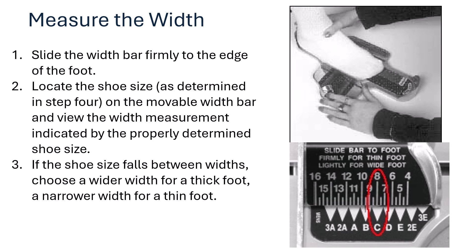To measure the width, slide the width bar firmly to the edge of the foot to locate the shoe size. Slide the bar firmly for a thin foot, and lightly for a wide foot.